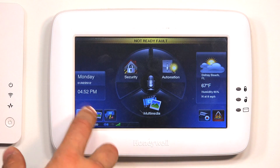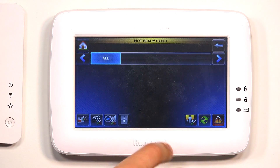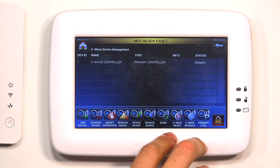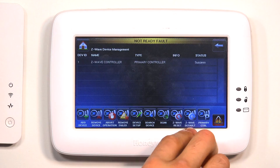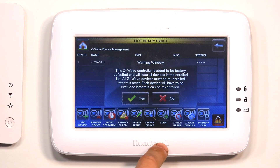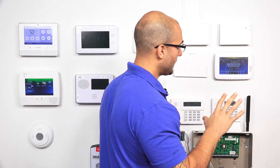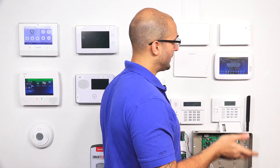The other option is the Z-Wave default. If we click on this, what this will actually do is fully default the Z-Wave controller. So anything that's programmed in, it's going to drop, and it's going to get it back as if it was right out of the box — brand new.